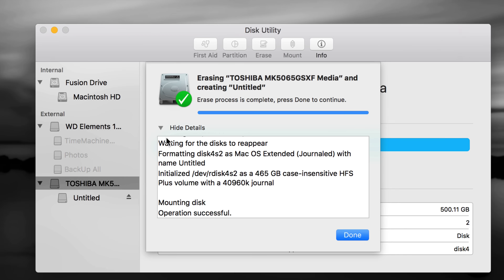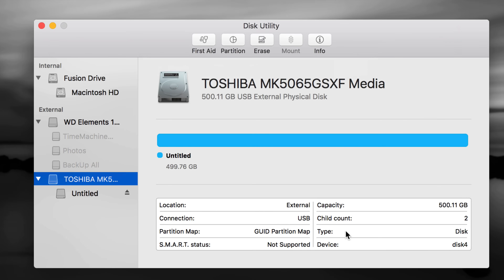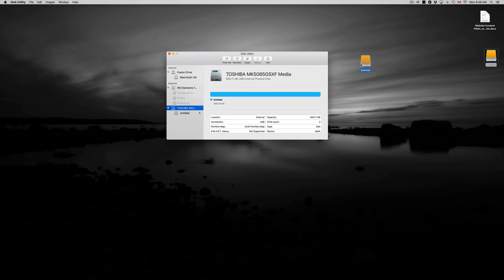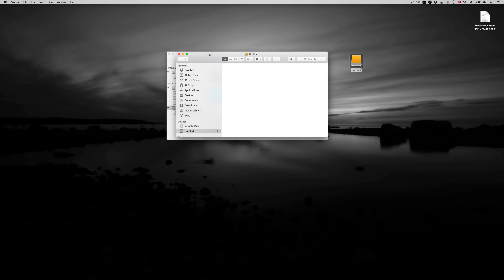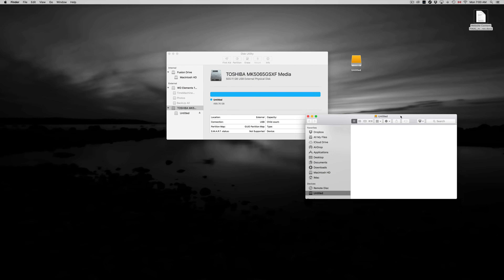Your external hard drive shouldn't take this long to erase — mine's an older 500GB one. Even with one or two terabytes it should only take a couple of seconds. Once you're done click Done — that's your first partition. Right now it's only Mac-compatible. You can see the icon here — it's untitled, and you can rename it by clicking on it and pressing Enter. It's now empty and you can just drag and drop files right in there, just like a large USB drive.